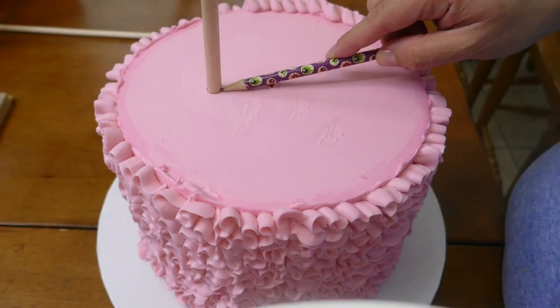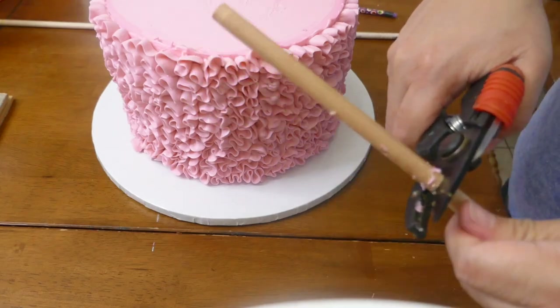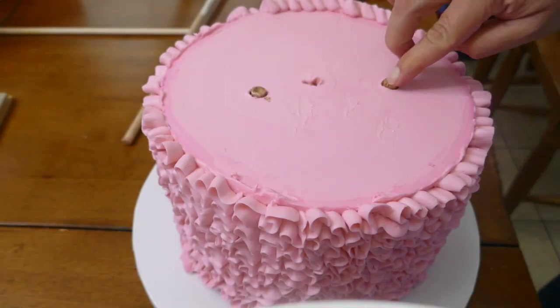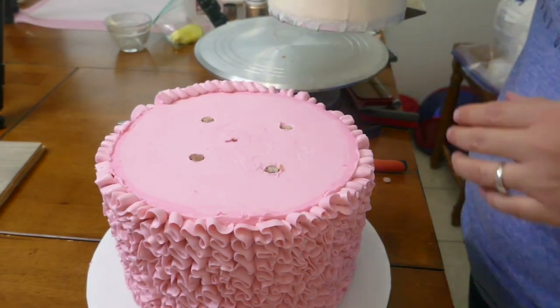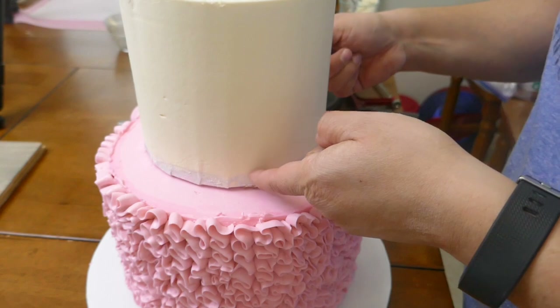Now I move on to put in the support system. I'm using wooden dowels — I'm going to measure, cut, and place them back, and I'm going to need four of these. This cake is an eight-inch round cake and it's going to support a six-inch round cake, so four dowels is enough to support it.